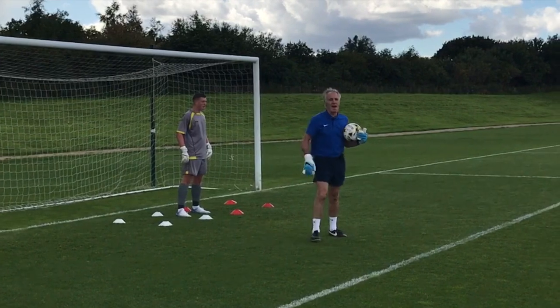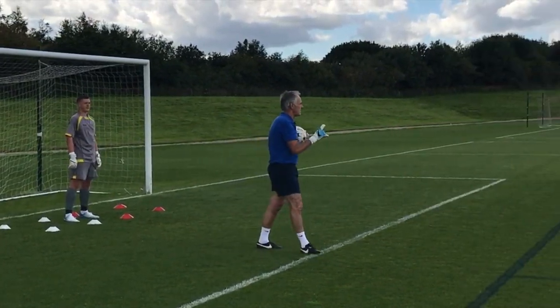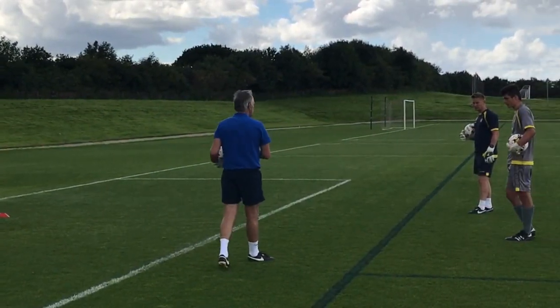Right, so progression now. We've done the one-step dive. Now we're going to see can we reproduce a two-step dive.